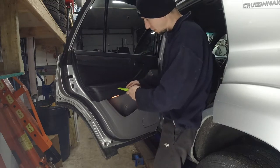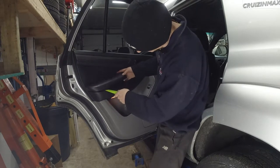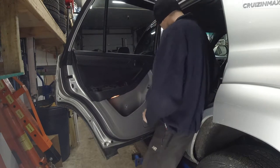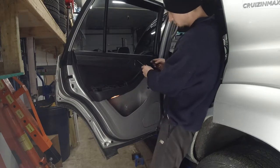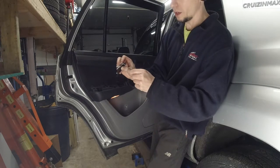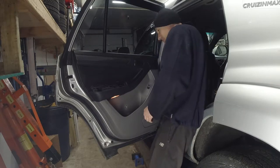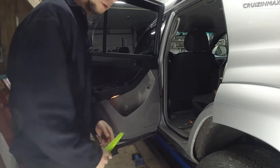Get yourself a panel popper. You got the two clips — make sure they are on it, they don't stay in there. You have a Phillips chrome-looking screw here. Then with the hook tool, get in behind the top rear corner and try to pry this away towards you. Pull this off and there's another black Phillips screw behind it.